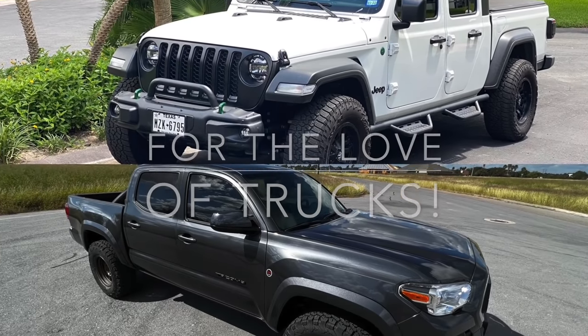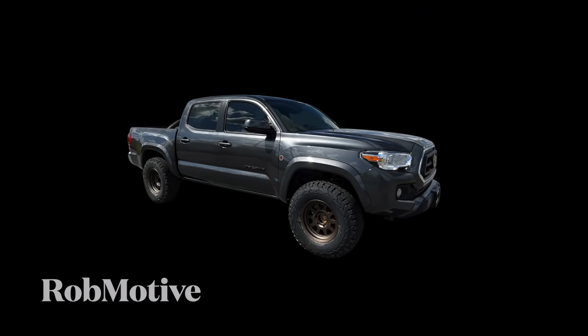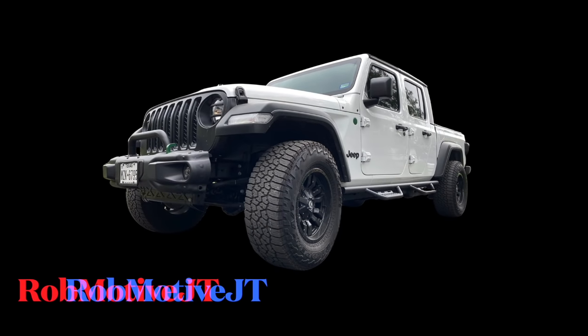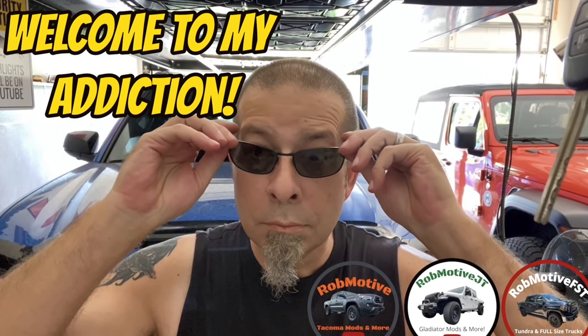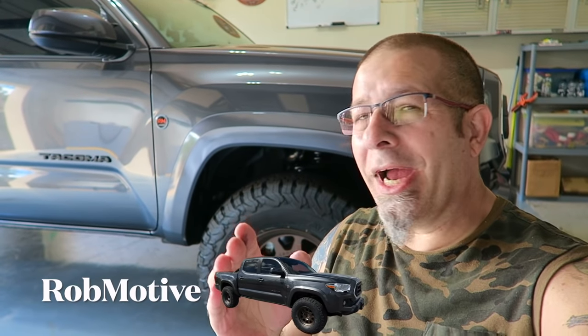Watch this video before you lift your Toyota Tacoma. Good evening everybody and welcome back to Rob Motive. Make sure you watch this video before you lift your Toyota Tacoma. I'm going to talk about reasons why you really shouldn't, and an alternative that will give you something that I think is just as pleasing, just as satisfying.